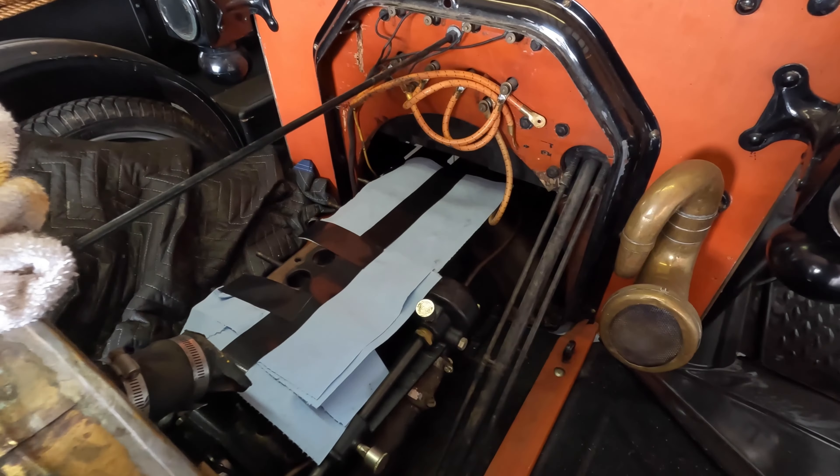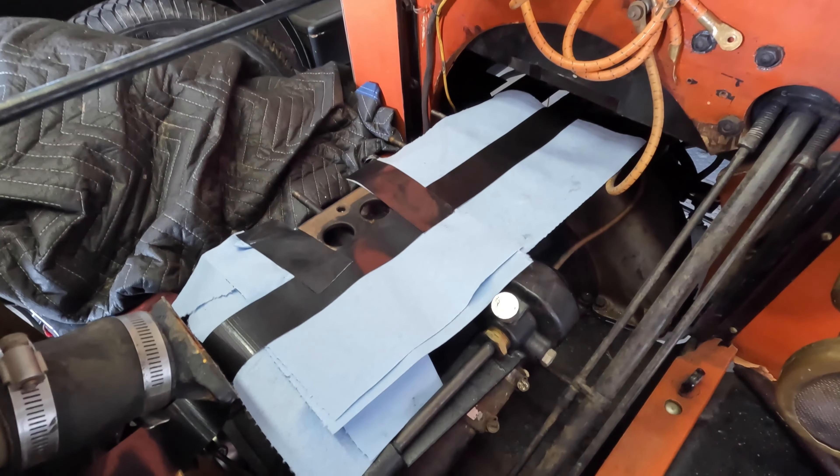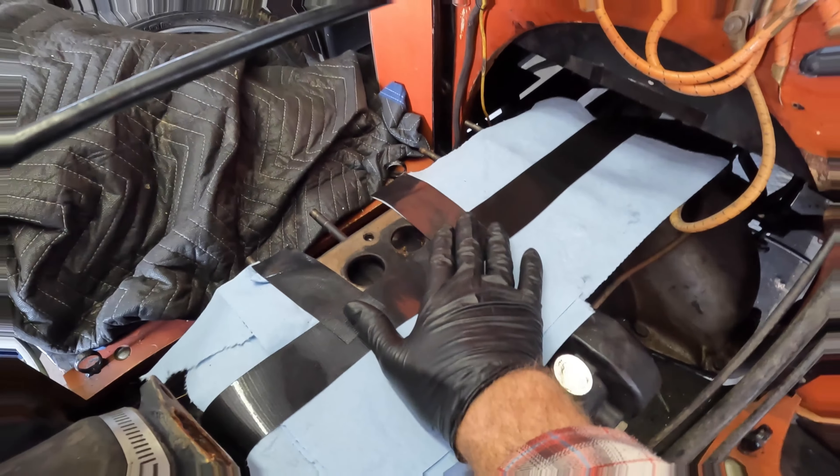All right, we're back on the Model T. I'm starting to get excited about this project again. I've got some motivation back, so that's always good.